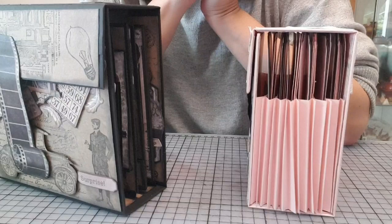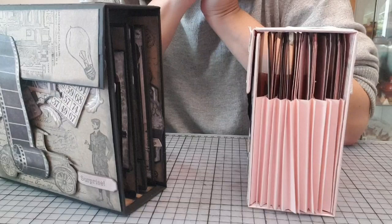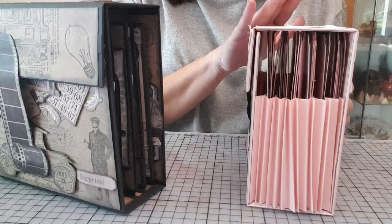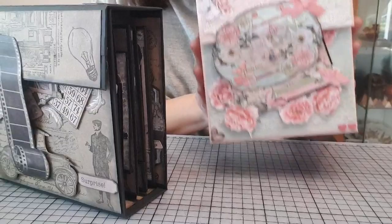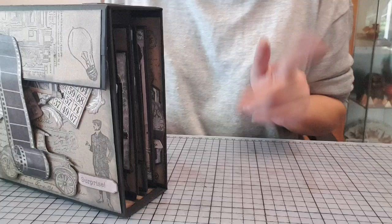Je sais très bien que, vu que je l'ai fait au pif, je me doute qu'en tuto, les filles débutantes peuvent se dire « Ouh là là, c'est trop dur ! » Mais en fait, non. C'est pour ça que je pense vous le refaire en tuto, pas à pas, mais avec le reste de ces papiers-là. C'est le deuxième projet que j'ai fait avec le kit « Fête des pères ». Comme je sais que le tuto n'est pas terrible, je préfère vous le refaire.